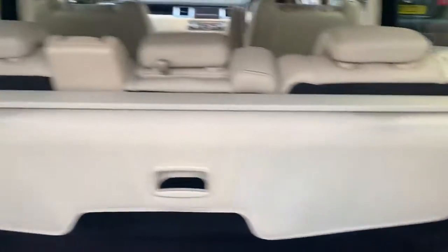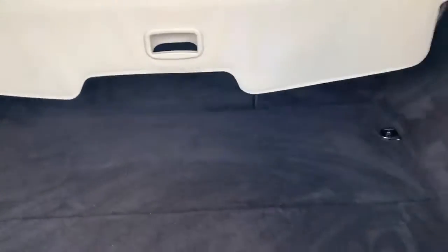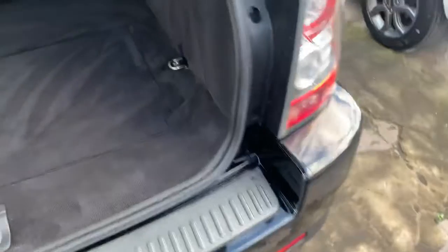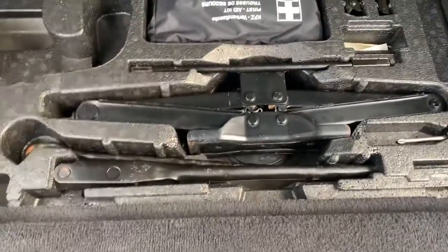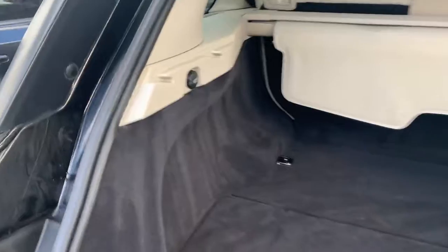Inside with the parcel shelf in place. Again, nice clean car – no dogs, no pets, no nasty odors. You've got your wheel brace, spare wheel, jack, etc., all in there. It's a 40/60 split on the rear seats and there's a battery point if you want to put a fridge in the back.